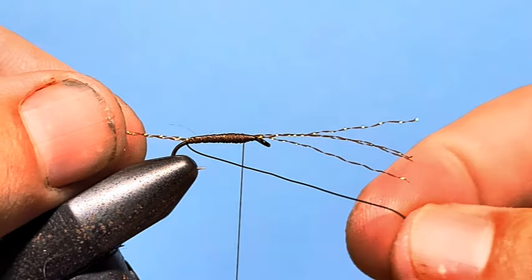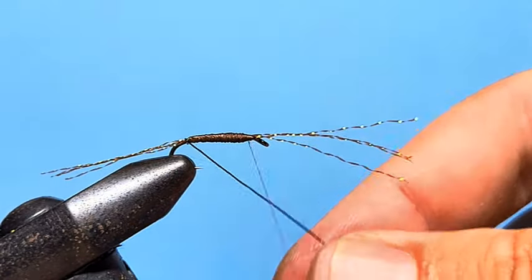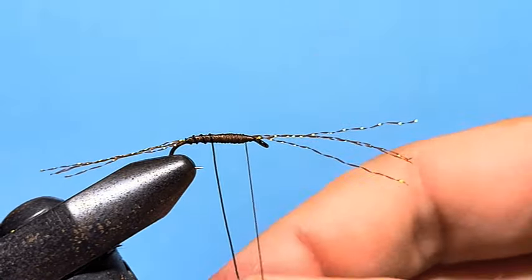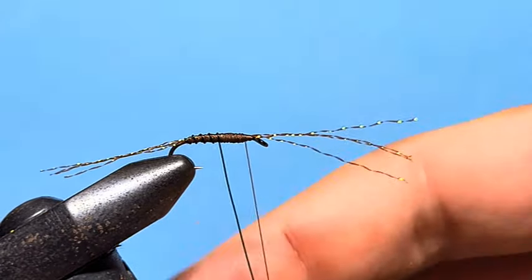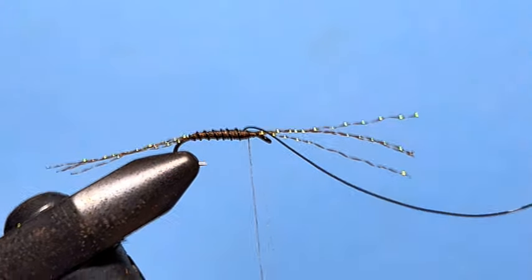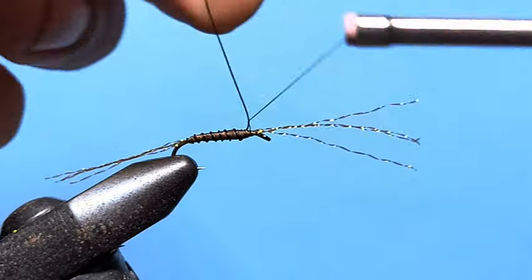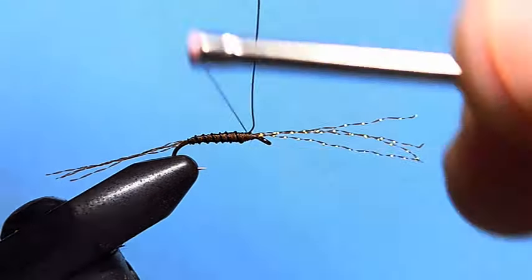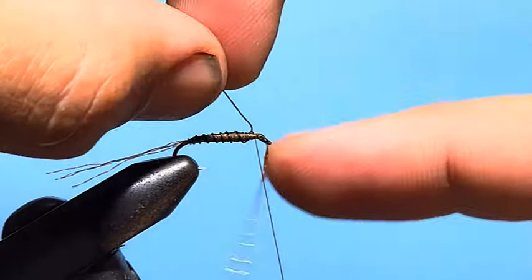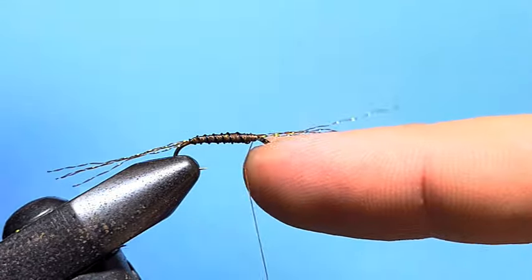Then we'll take the wire, making sure it's not capturing those fibres out the back, and wrap spaced wraps up the body to create some segmentation. Bring that up to where the taper ends. Wrap around the wire front and back, and around it one more time — that'll allow us to just spin it around, helicopter it, and snap it off. That way you don't have to ruin your good scissors cutting the wire.